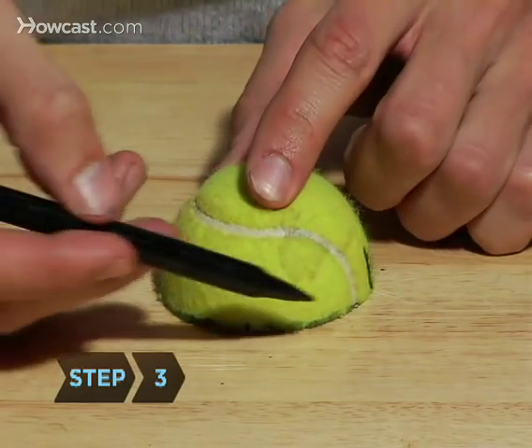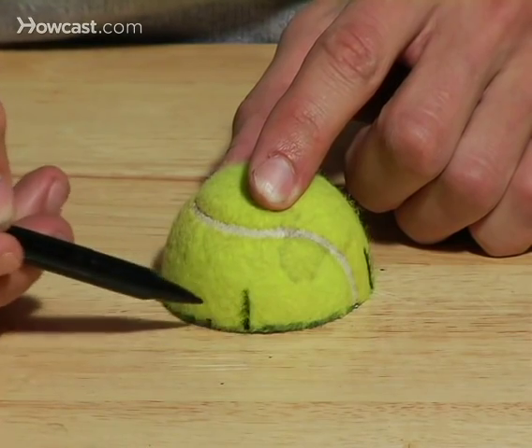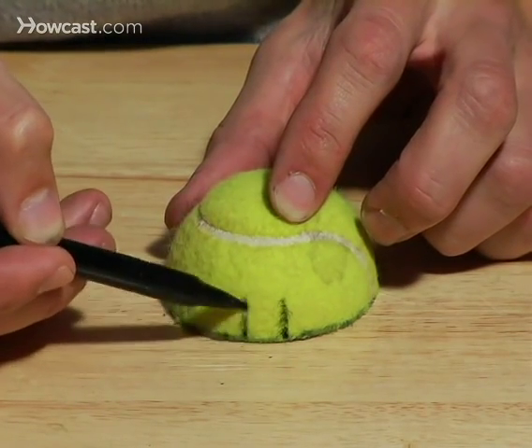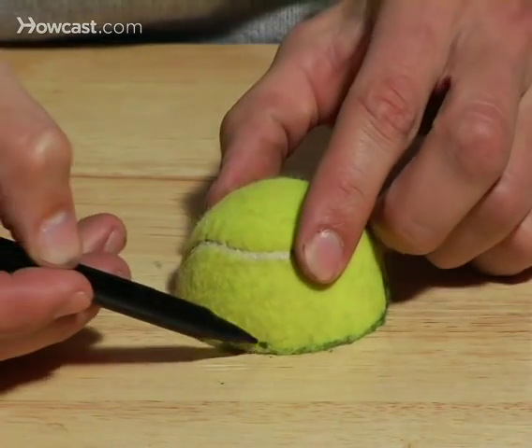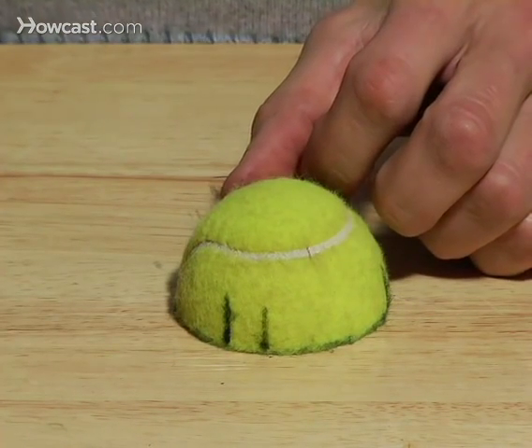Step 3: Mark out the second foot by moving one and a half inches away along the edge of the ball and making a mark there, then add a mark half an inch from that. Repeat this process one more time, making a third set of marks one and a half inches away from the second set.